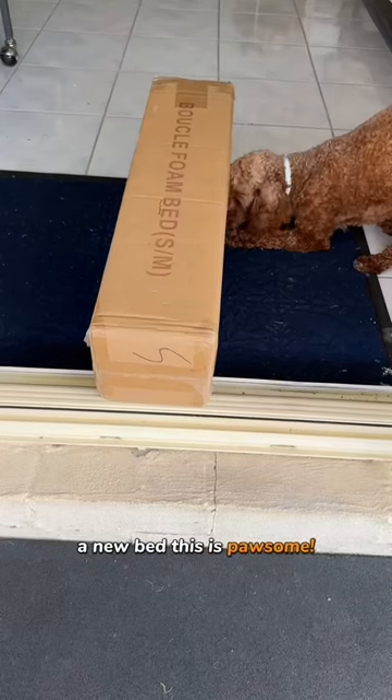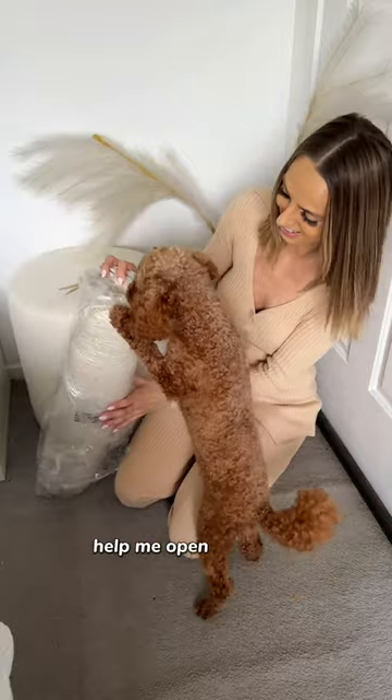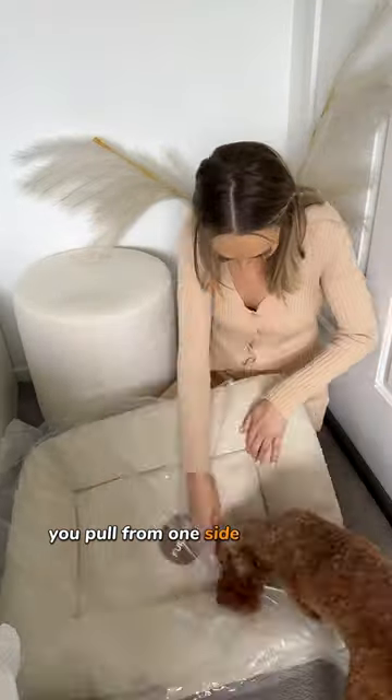A new bed? This is pawsome. Let's test it out. I'm so excited for this bed. Help me open it, mommy. You pull from one side and I'll pull from the other.